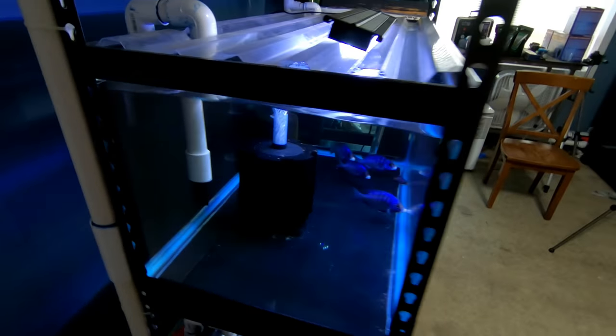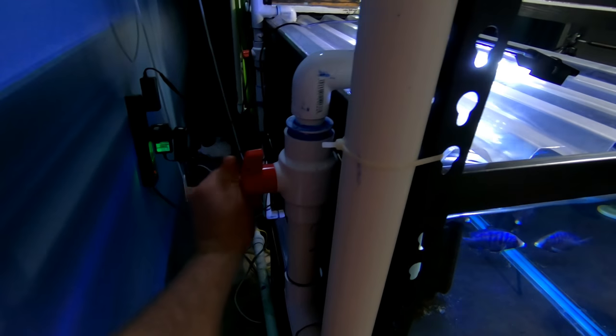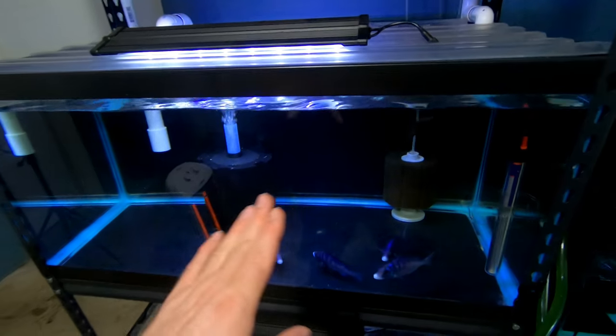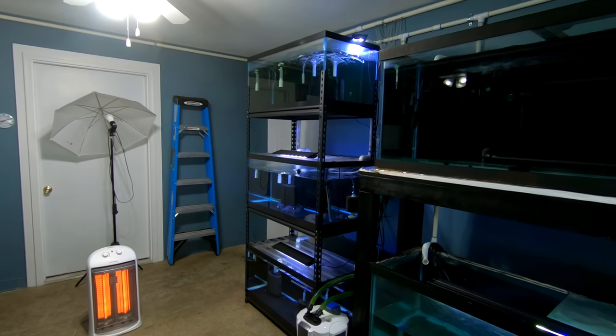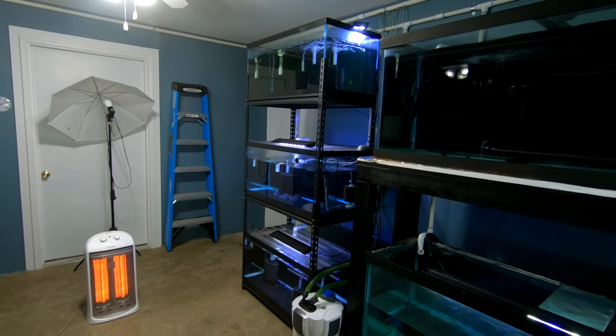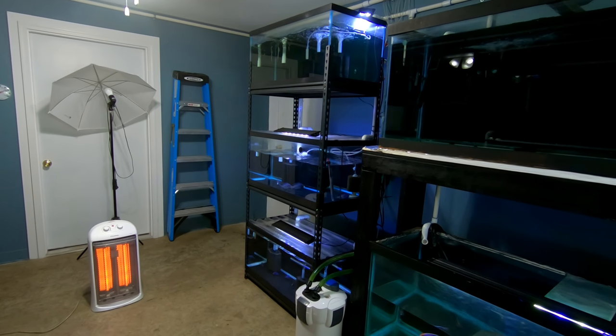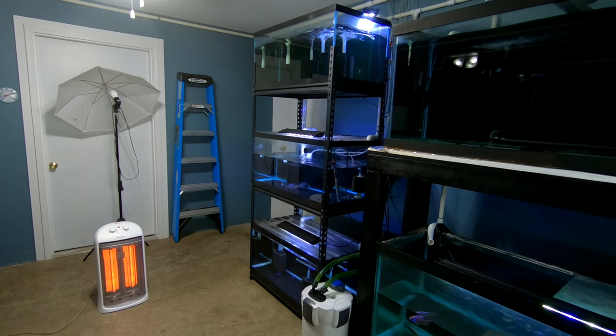I also want to get one rock from this tank. As you all know with this system that I built, all I got to do is flip the lever. Because there's suction started already, this will drain. I just walk right over here and flip the switch, and then just watch the tank. Once it gets to the level that I want it to get to, then I shut it off. Just got to wait.